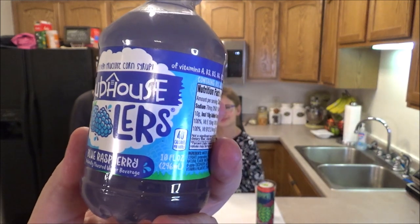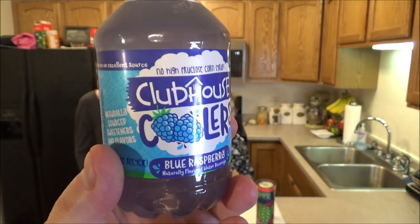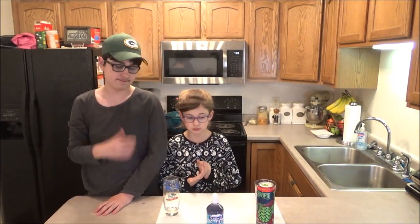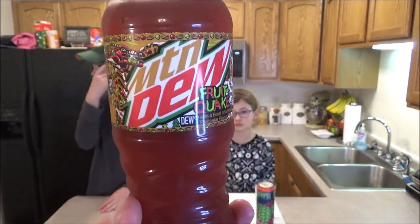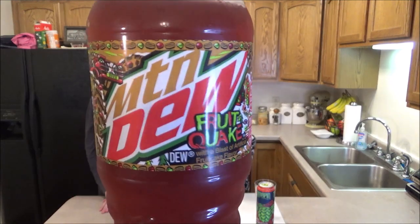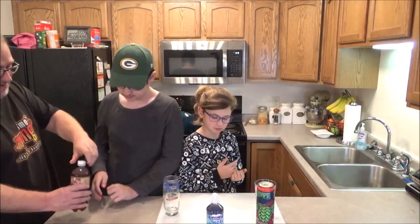This is my daughter Ava Grace and my son Kyle. Ava Grace is trying another one of the Clubhouse Coolers — this is Blue Raspberry. No high fructose corn syrup, naturally sourced sweeteners and flavors. They've got a lot of vitamins and not a lot of sugar, so that's good for Ava Grace. Kyle and I went to the store earlier today and spotted a new Mountain Dew flavor called Fruit Quake — 'Dew with a blast of artificial fruitcake flavor.' Not one of my favorite things, fruitcake, but who knows!